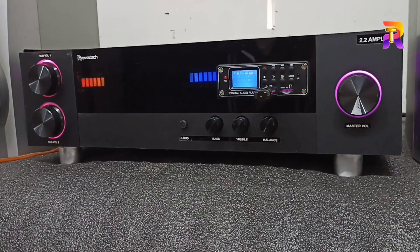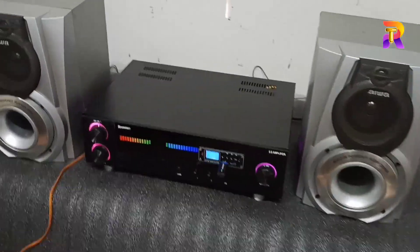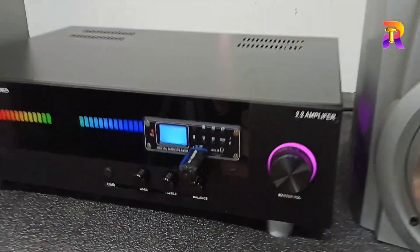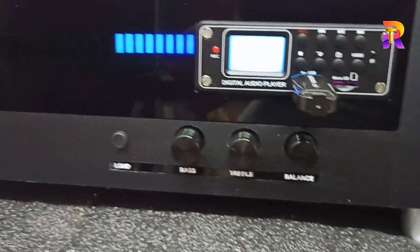We have a USB board, G-Stand, plaque, wave and USB support. We are using a 100 plus 100 channel output. This is a little bit more than what we have to do.